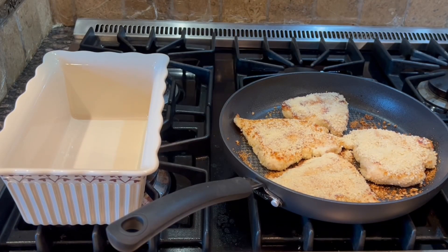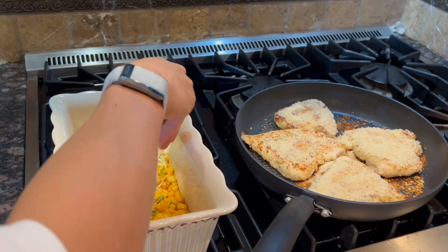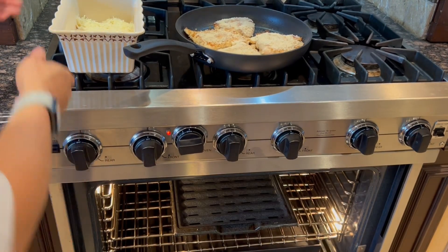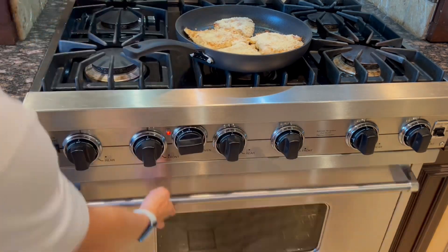Prepare a casserole dish with cooking spray and transfer the corn mixture, then top evenly with cheese. Move the casserole dish into the hot broiler and broil until the cheese melts and browns, about two to three minutes.